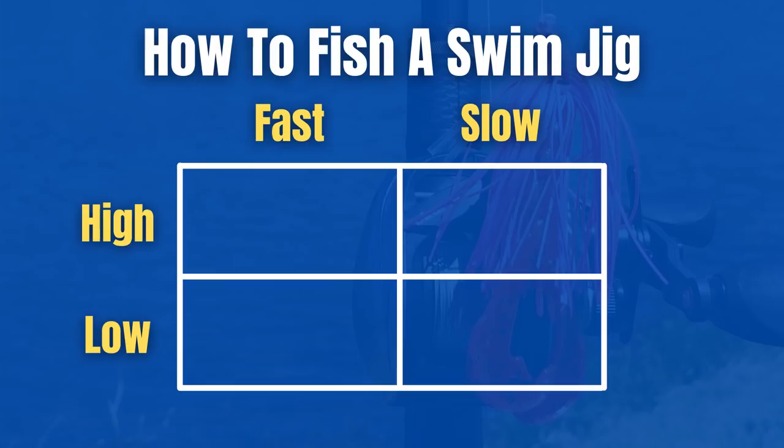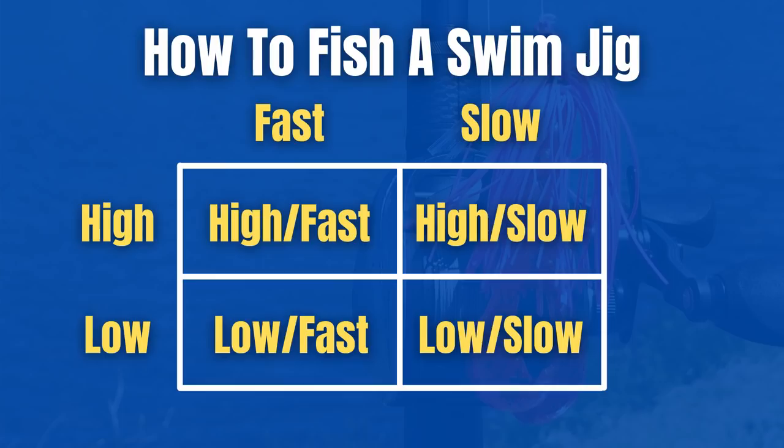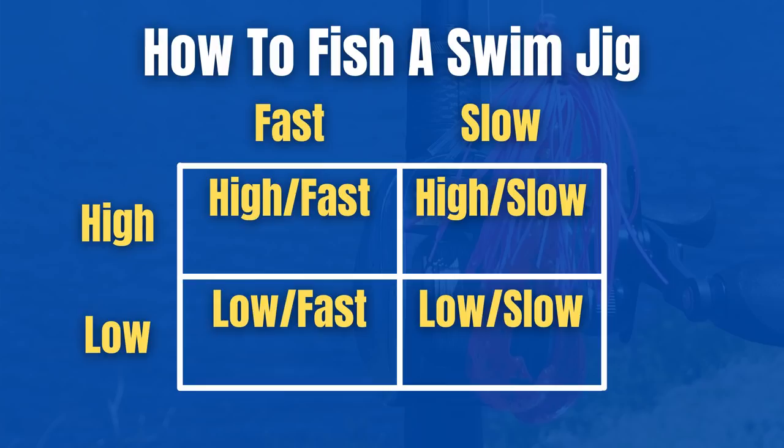What I think is extremely important is where and how fast you fish it in the water column. In my mind, there are four main ways to fish a swim jig in the water column: high and fast, high and slow, low and fast, or low and slow. Figuring out how the fish want that swim jig at a particular time is basically what's going to dictate what weight you use.